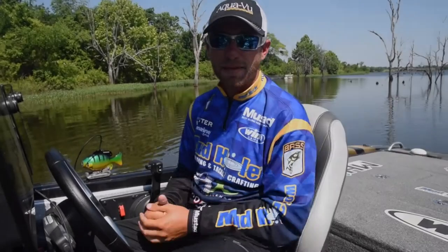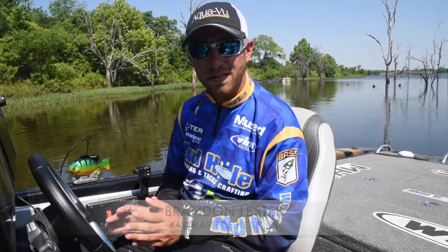Hey guys, I'm Bassmaster Elite Series Pro Brandon Lester. I want to tell you about a cool new product I've been employing in my fishing lately. This is called the Aquaview Multi-View Camera.